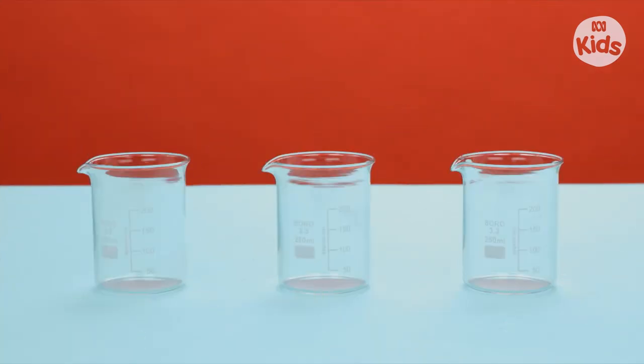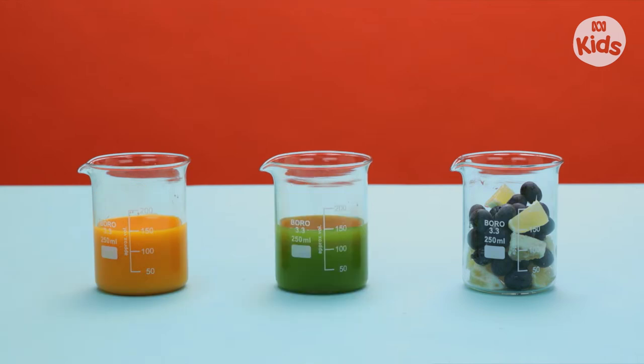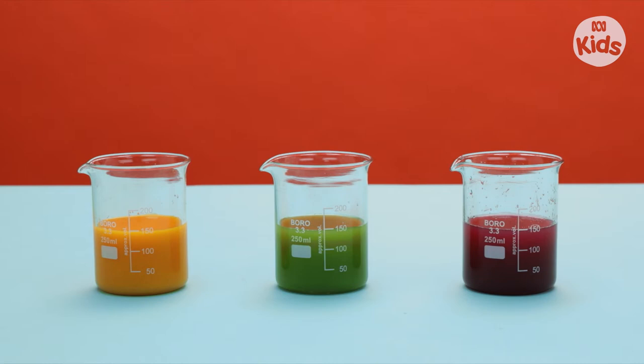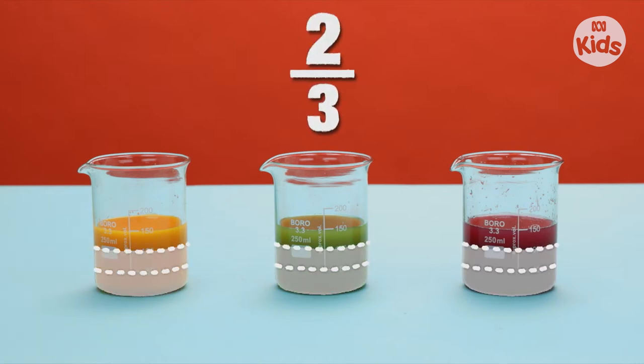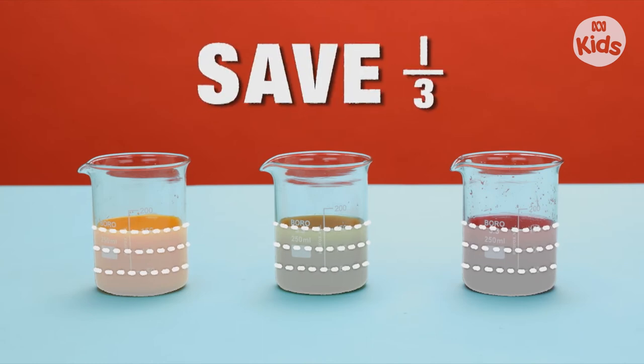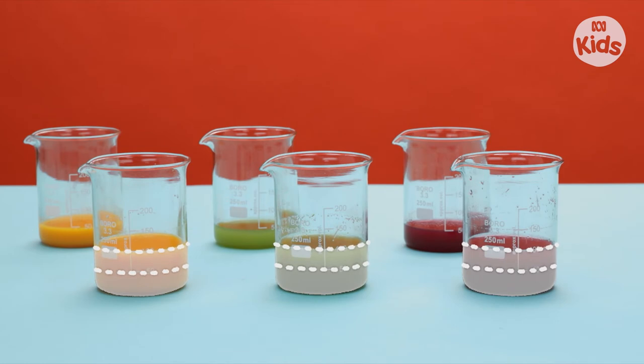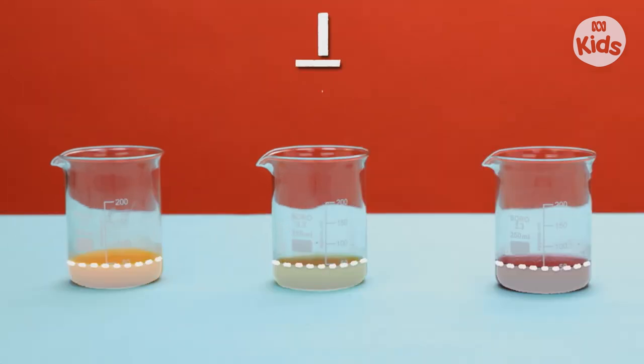Start by juicing the fruit. Juice, juice, juice. The juice can be divided into thirds — like this. One-third, two-thirds, three-thirds. Now save one-third of the juice by placing it in another container. Set the other two-thirds aside. We'll need them later.